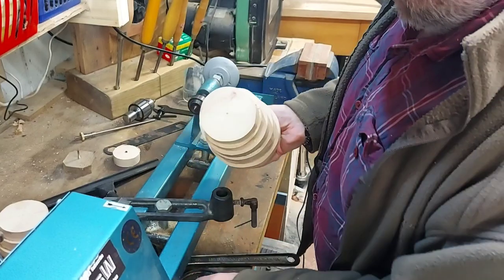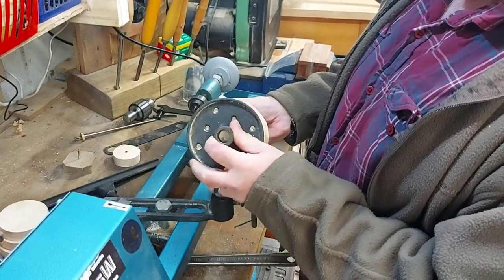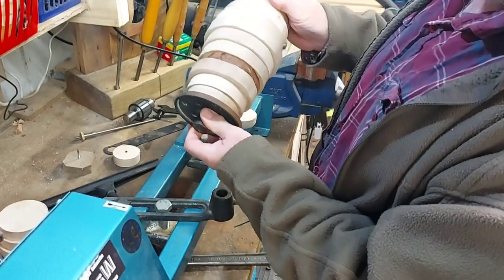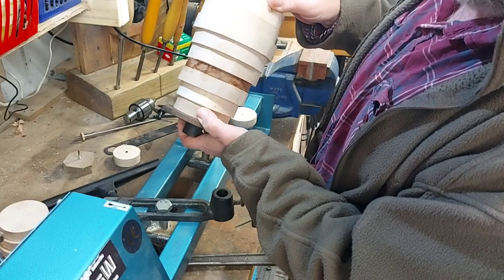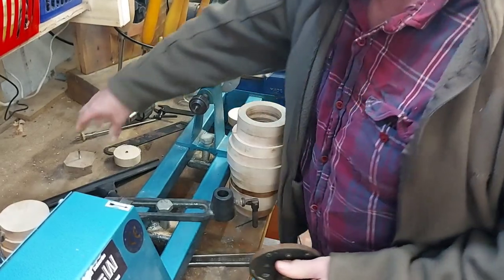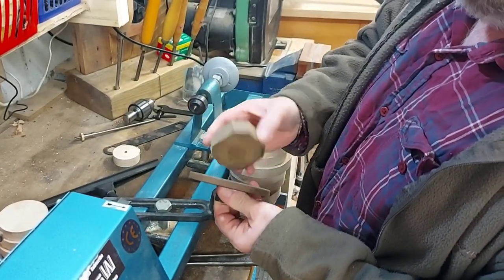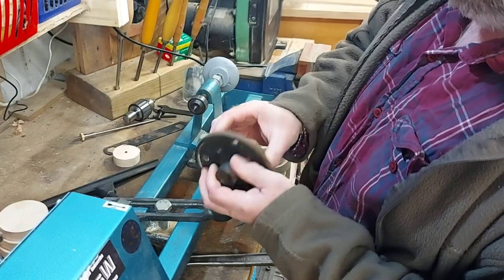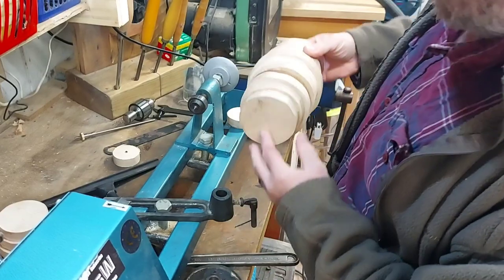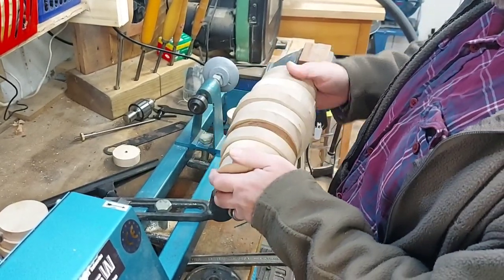At this end, I'm thinking about screwing on the face plate first. The face plate will be in the way for turning right at the end, so I'm thinking of taking it off then and fitting this piece of wood onto there, and then screwing this on to that piece of wood so I can get right around the end. But we'll see.